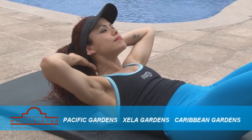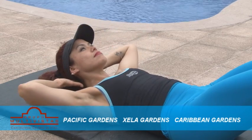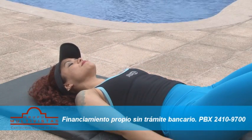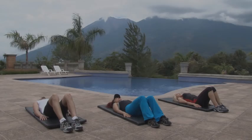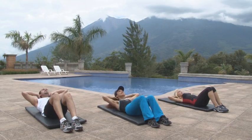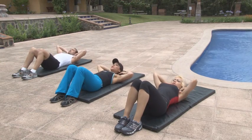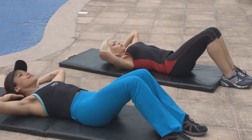Fíjate de mantener las rodillas flexionadas, evitando así que la zona lumbar se arquee. Al levantar, mantén la tensión intraabdominal, es decir, que el ombligo se dirija hacia las costillas. Los abdominales son el grupo de músculos que componen la faja ventral. Entre ellos sobresale el recto interno, por ser en el que se forman los famosos cuadritos. Si trabajas la zona abdominal superior, debes elevar del suelo los homóplatos.